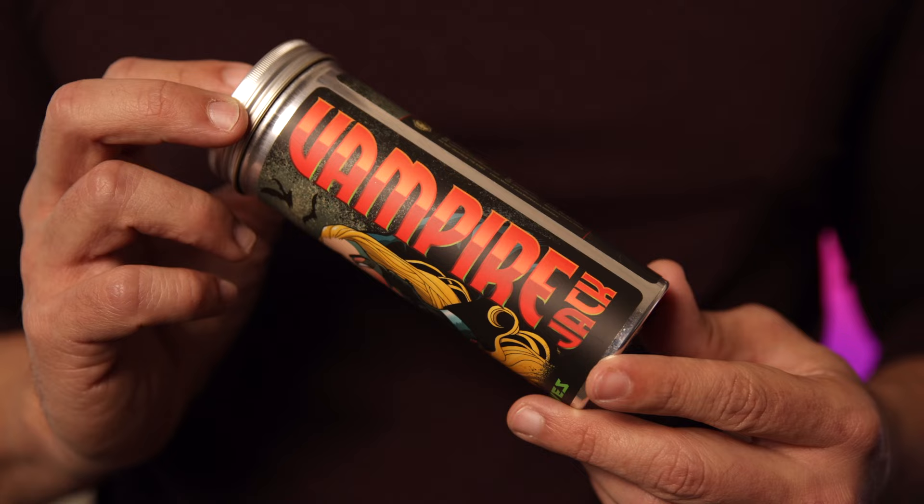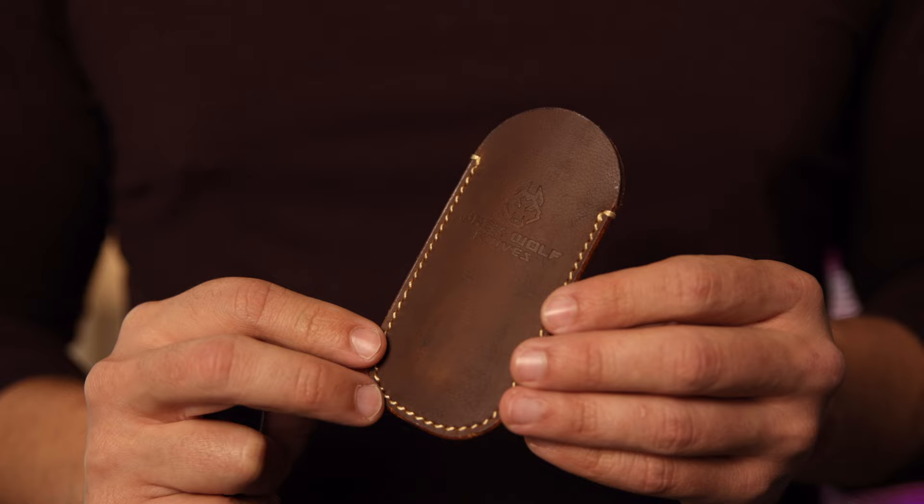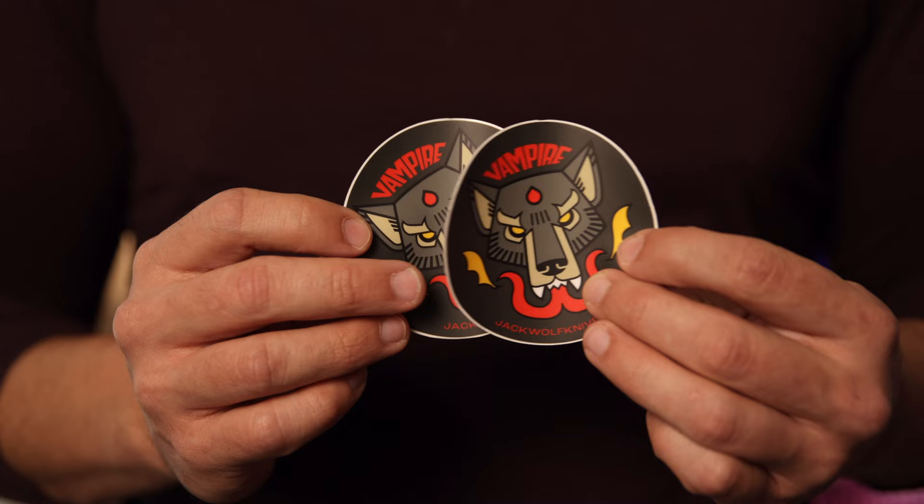Packaging on this one is spot on as always. I actually think the Vampire Jack might have my favorite artwork to date. You get your leather slip, your two stickers — one to rock and one to stock — and of course your Jack Wolf premium cloth. There's never anything negative to say about the packaging.